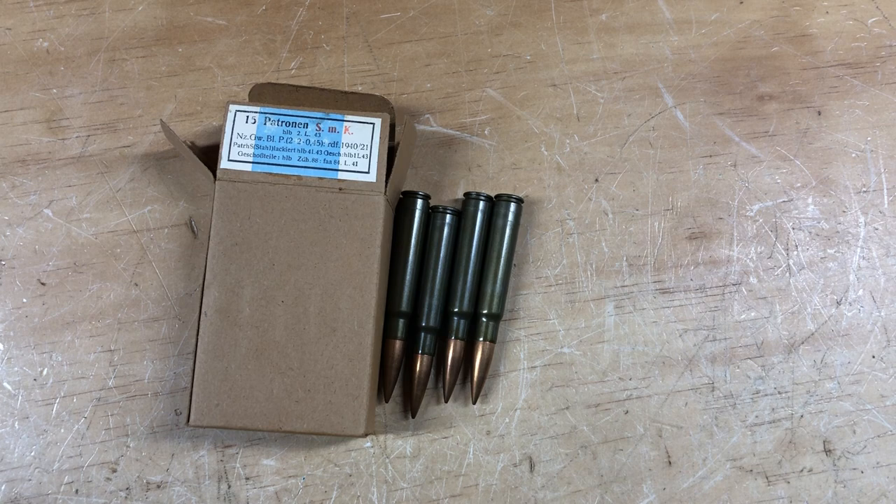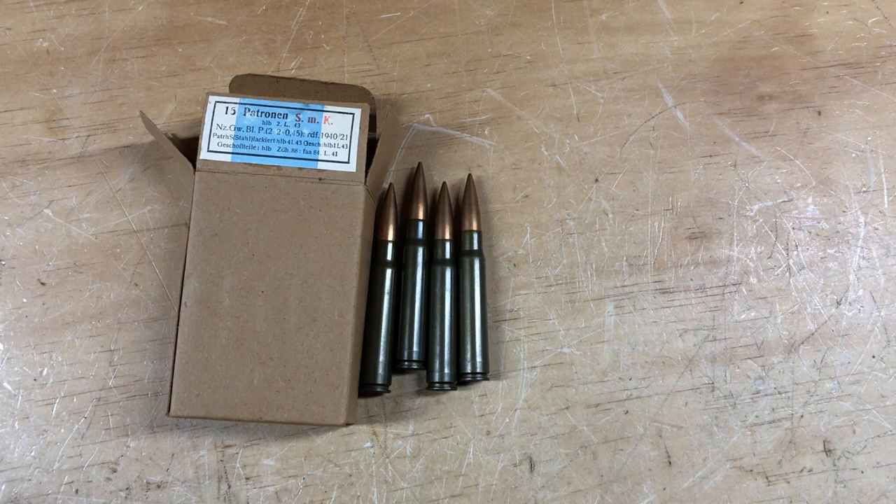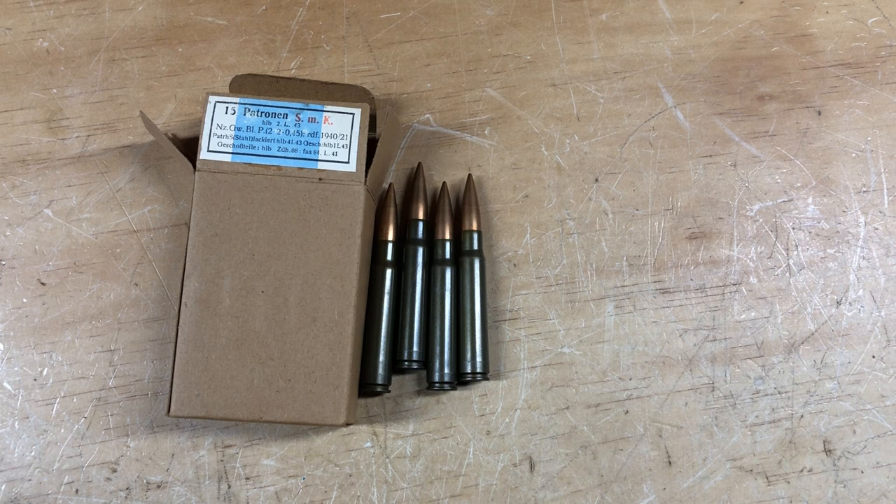A lot of these lacquer-coated steel-case rounds from WWII Germany are notorious for not-so-good performance and sometimes catastrophic case failures. Luckily, the 98 action in my opinion is strong enough to handle a complete failure and hopefully not hurt the person shooting, which is why I'm personally going to attempt to fire these — though I would not recommend that for others.